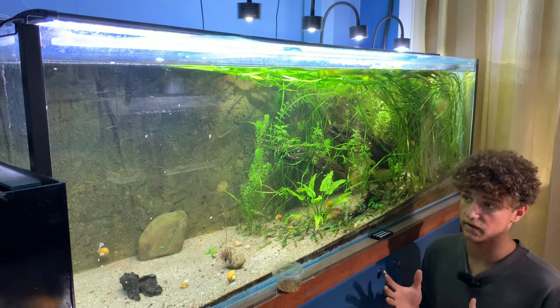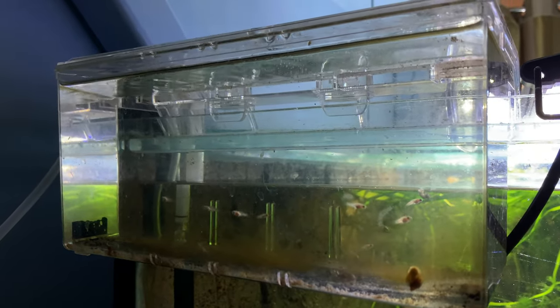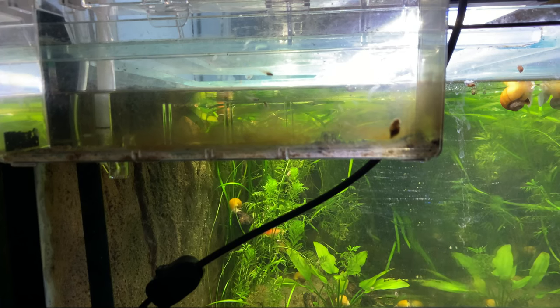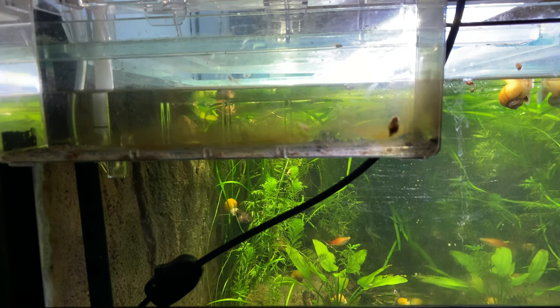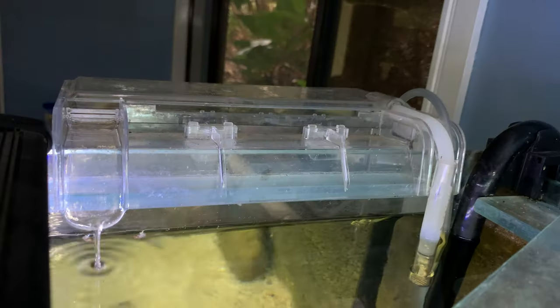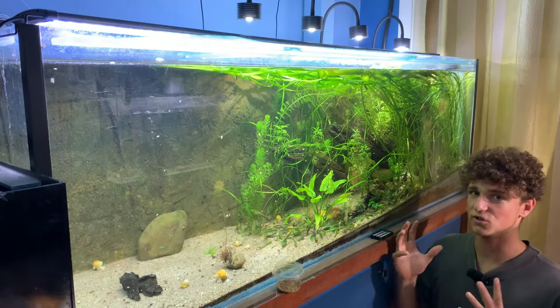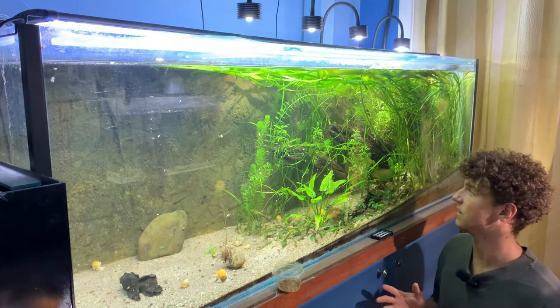So I decided to scoop all those babies out and put them in a hang-on-the-back breeder box. This will keep them safe until I can grow them up a bit bigger, to where the adults won't eat them. The plan is then to take them out of the breeder box and put them back in the aquarium to have a huge colony of these guys swimming around in here.